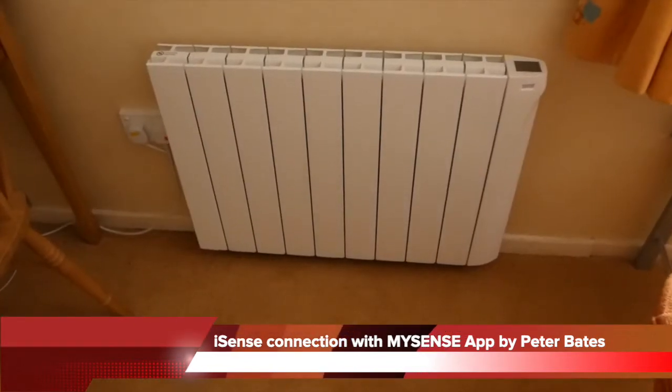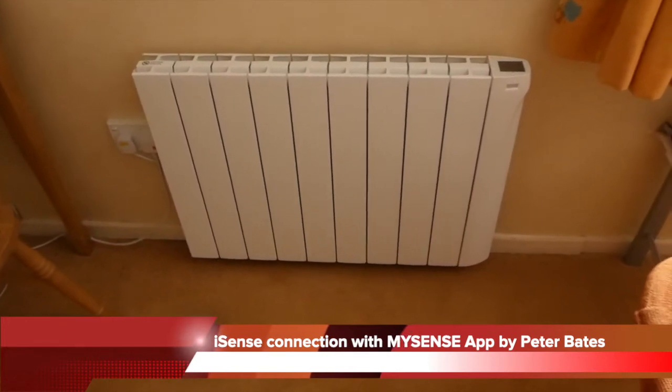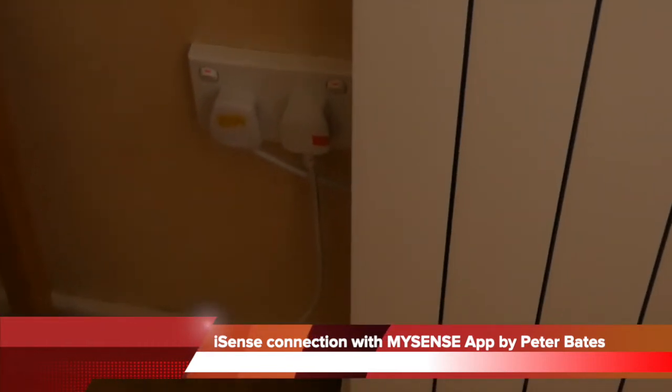I'm going to set up an IntelliHeat iSense heater. The first thing to do is to check to make sure that it is plugged in.